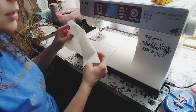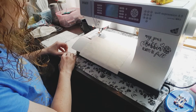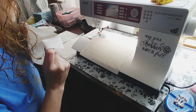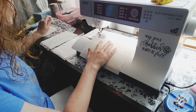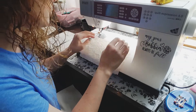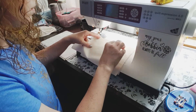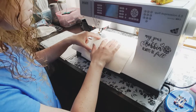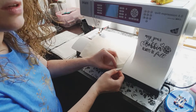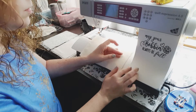We're going to start by layering your fabrics. You're going to sandwich them like this. You're going to treat this piece of fabric and the lace as one piece while you sew.